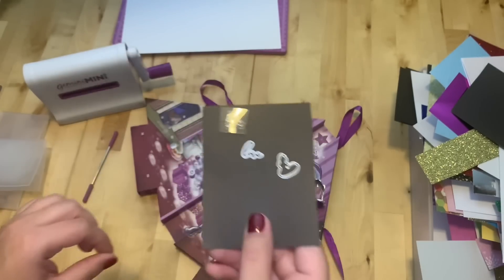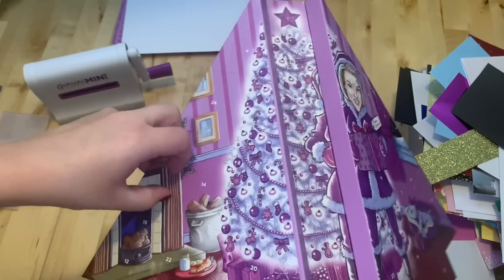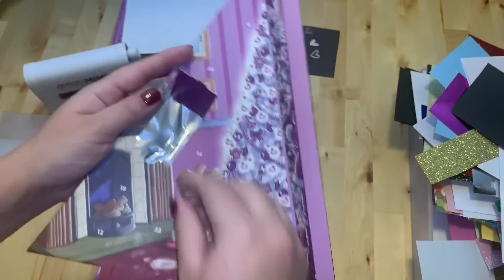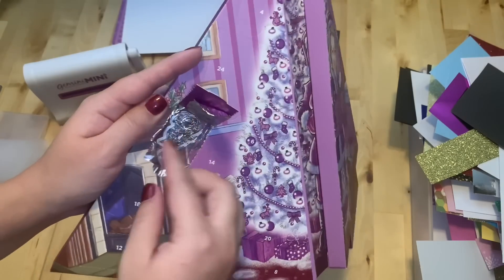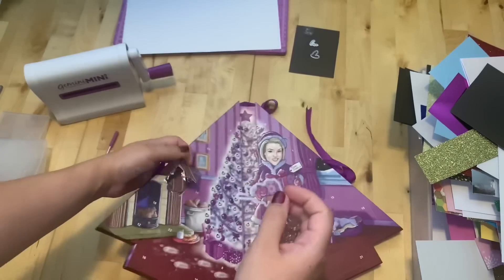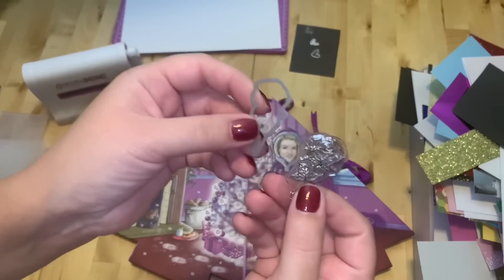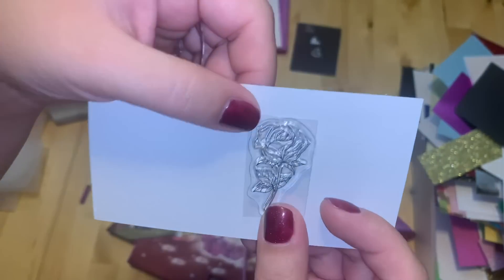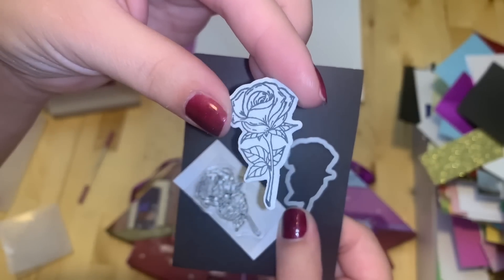Let's go to number two — it's right here. It's a rose, and looks like a die to cut the rose out. Really nice! It would be awesome to color it in. This is how it looks — really nice details on the rose.